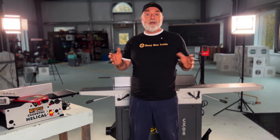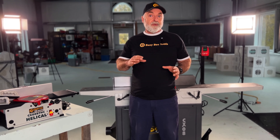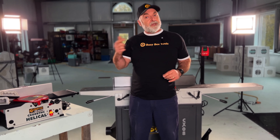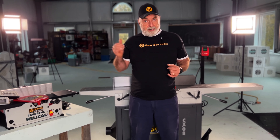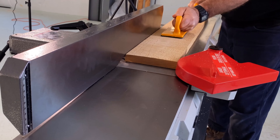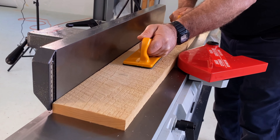A thickness planer is all about just one thing: smoothing the faces of boards, and that's it. If you put a twisted, cupped, or bowed board into a thickness planer, that wood is going to get smoother and thinner — but you're not going to get rid of those irregularities. In order to do that, you need to use a jointer.